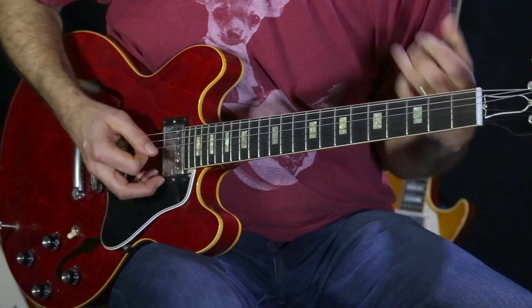Okay, so this lick has a... again, it's all in the key of G.